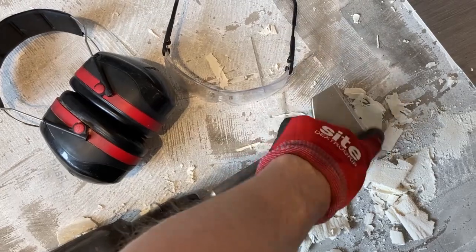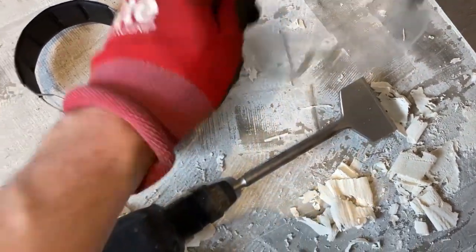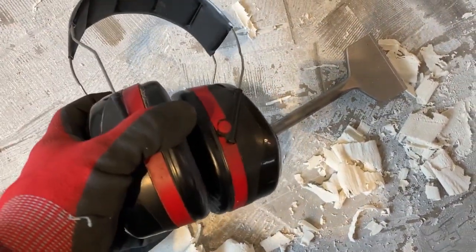Definitely worth putting some safety specs on in case the end of that chips hits a nail or something like that and gets something in your eye. So safety specs. And it's very loud, so ear defenders are a must.